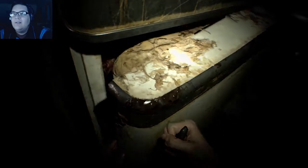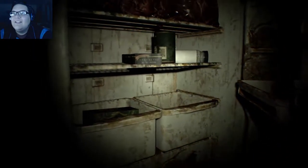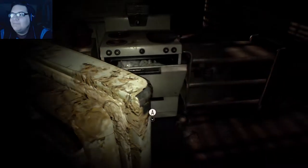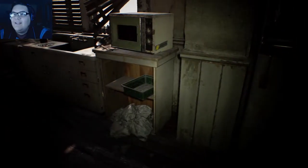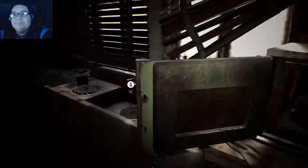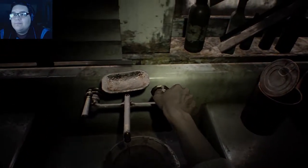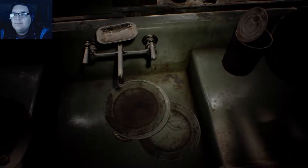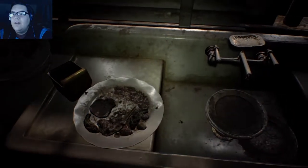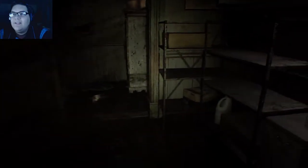Oh yeah, trash in the oven — good place to be. Oh, what is that? Oh, their guts — oh, spaghetti! Mom's spaghetti! All right, let's close that, that's nasty. Let's see what's in here — chicken, it's dark meat. All right, save the water. Oh, those maggots are nasty.